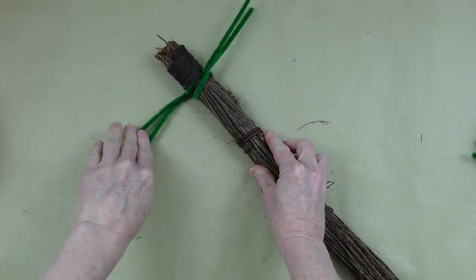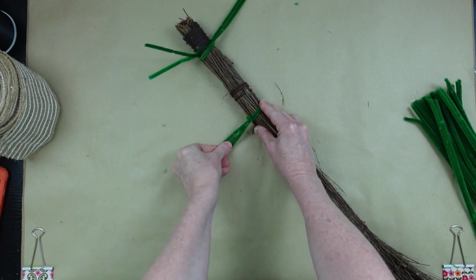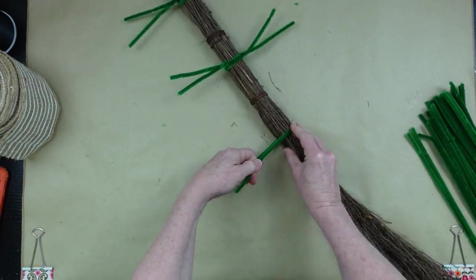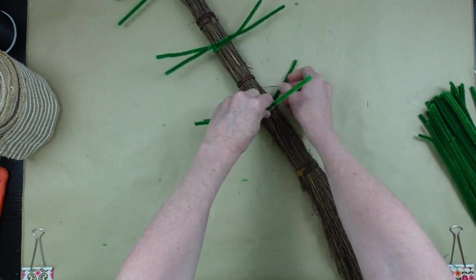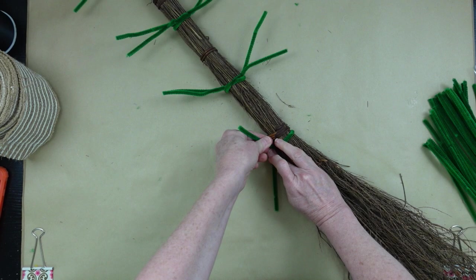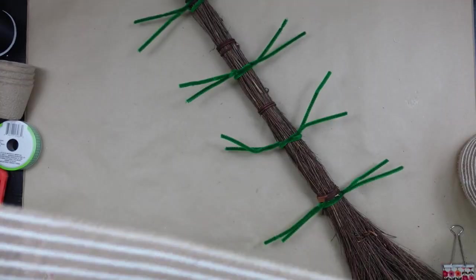Measure down about five inches, twist it off to the side, and continue this down until we get eight of them. If your broom is shorter you can use less or put them closer together. If it's longer you can do more or stretch them a bit farther apart — but not too far or your poofs won't be poofs anymore.